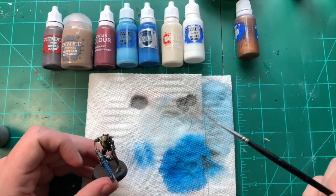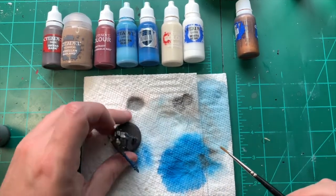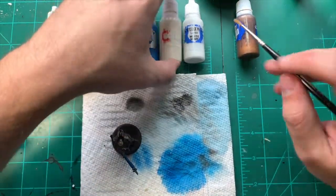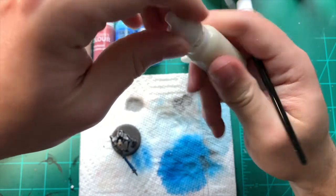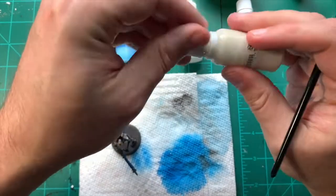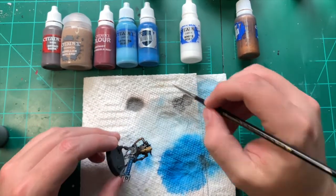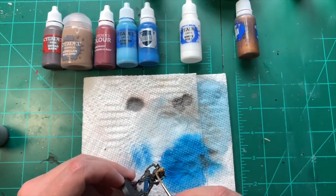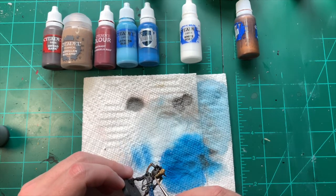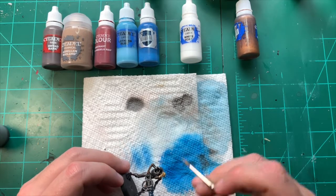Now that the Skeleton Horde has dried on the bone, we're going to go back with a little bit of Wraithbone. We're going to be more detailed with this now — putting it on the edges, using it more like a positioned dry brush, picking out the edges of the bone and especially on the face, the teeth and around the eyes.